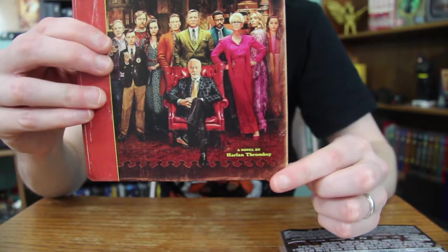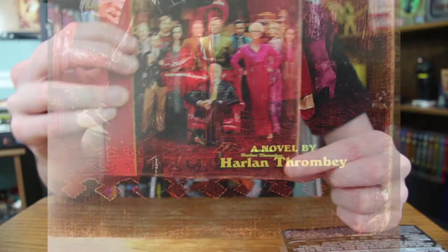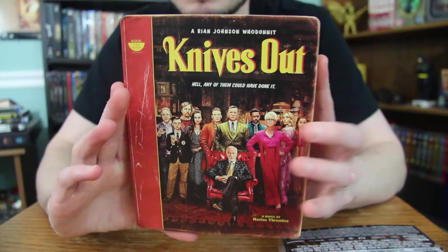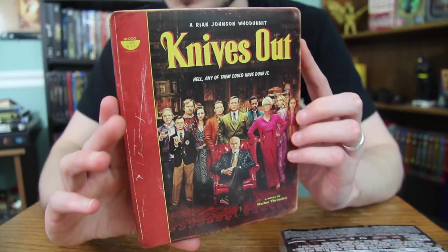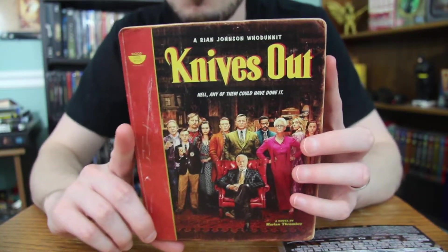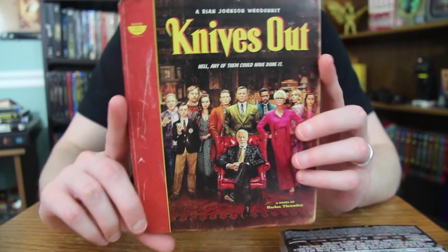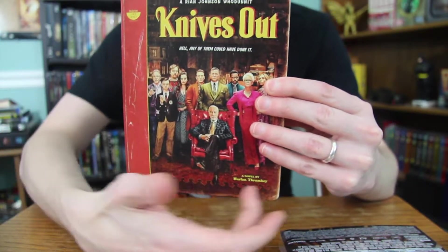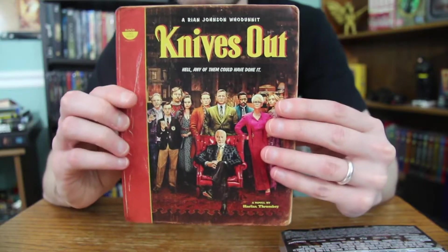It's also cool because on the bottom there it says 'a novel by Harlan Thrombey,' the Christopher Plummer character. The design of the Steelbook is meant to look like an old school mystery novel, which is why it has all the rips and cracks. I love the design so much — it's so great. I love the simple artwork of just the cast standing there. It works so perfectly.